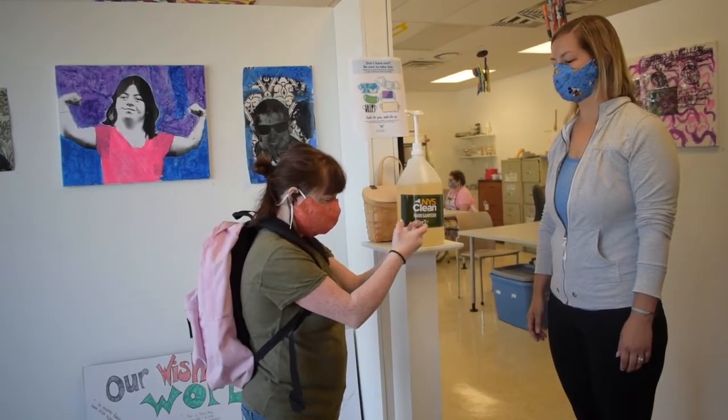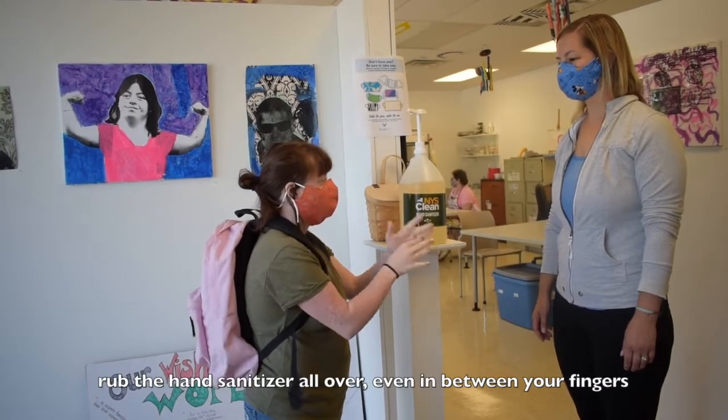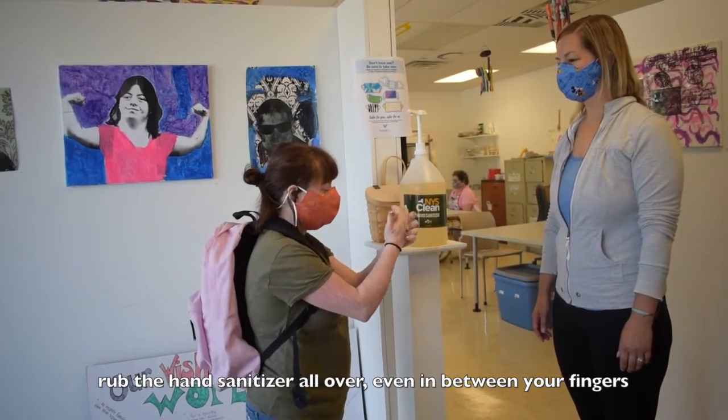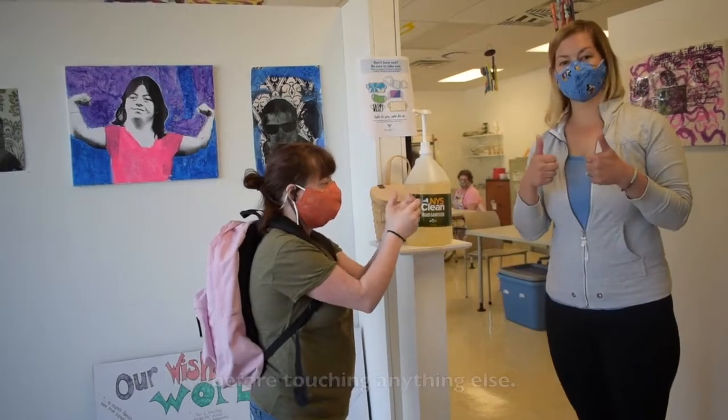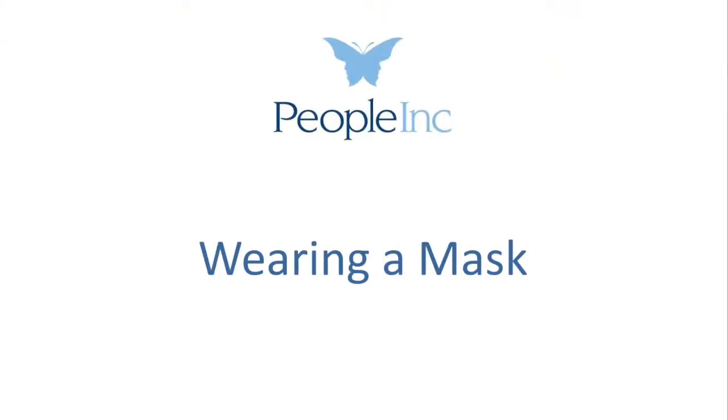The proper way to sanitize your hands is to make sure that you rub the hand sanitizer all over, even in between your fingers, and then wait a moment for your hands to dry before touching anything else.